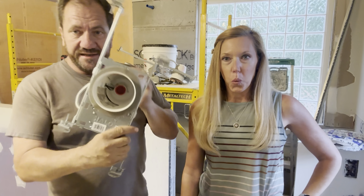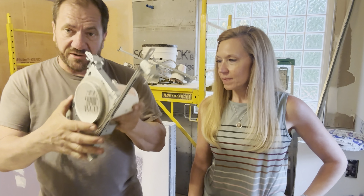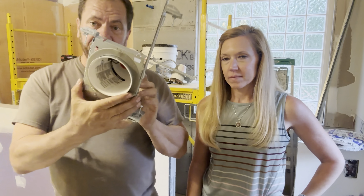On the upstairs bathroom, we need to move some wires around. We're going to talk about moving the vent fan to the middle, and we're going to put 4-inch can lights in the wooden beams.